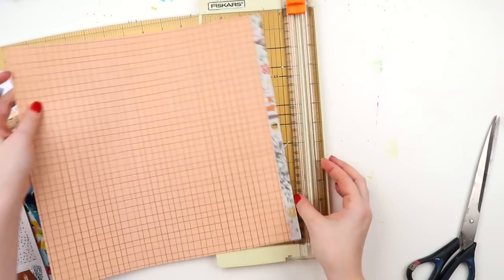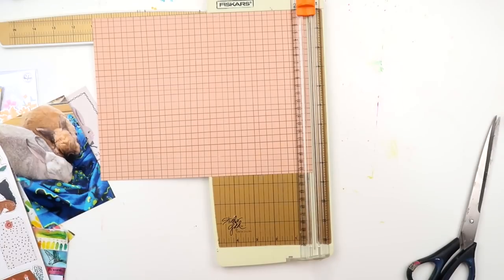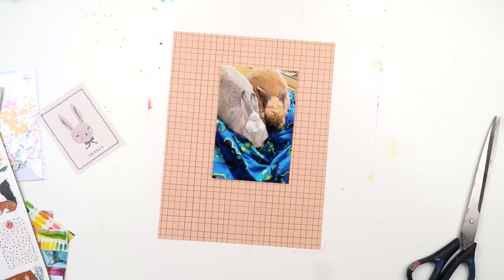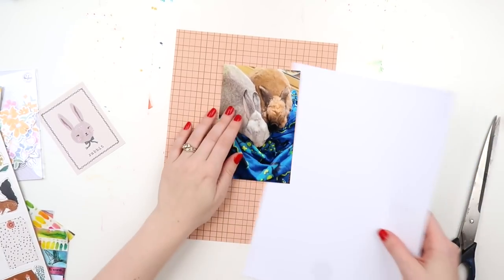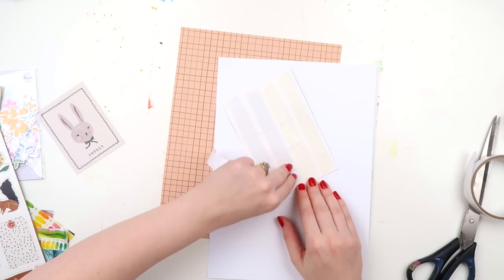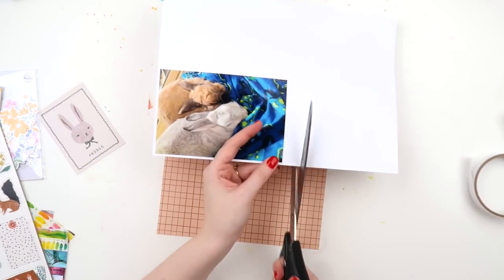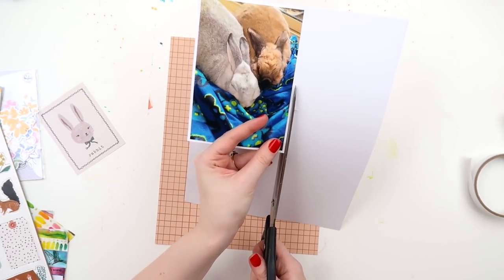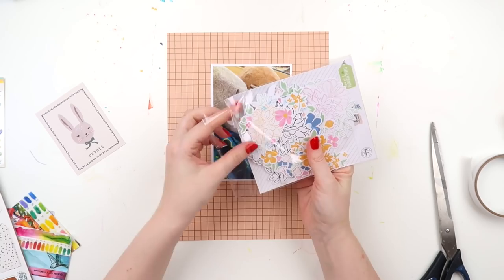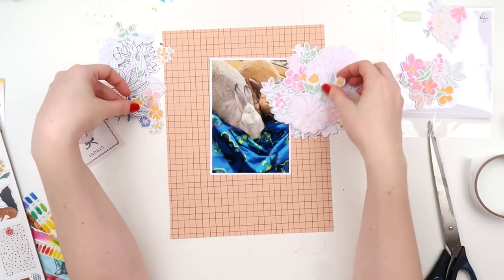A lot of people have asked about the buns. We did lose Poppet at the start of this year which was very sad, but Frida is still here. Poppet was close to eight or nine, and Frida — we got her before we got married and we've been married eight years this November. Buns usually have a life expectancy of about ten years indoors, so hoping she'll still be with us a bit longer. These photos were from last year that I'm documenting.